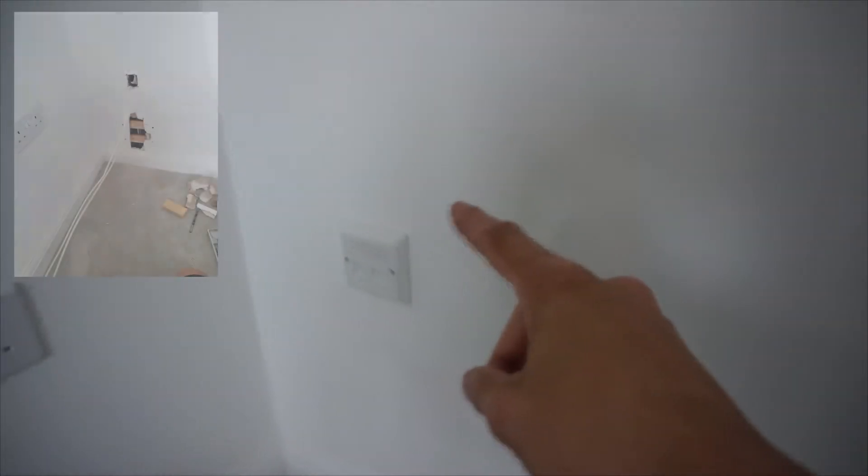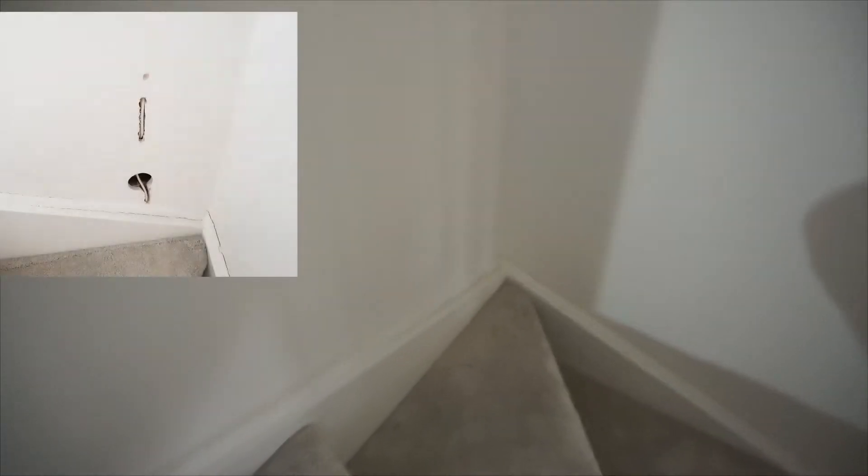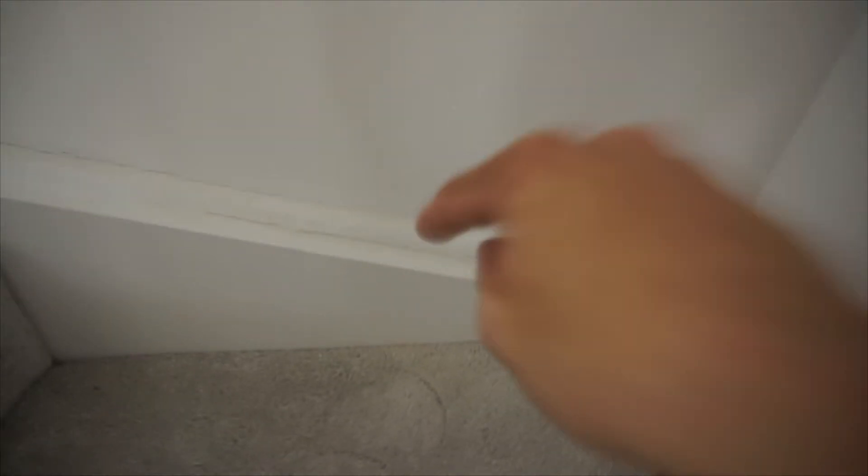And behind here, then it goes down through the wall, comes out in this corner, then it goes down under the joist which is there — under the joist.